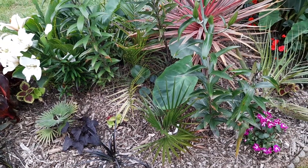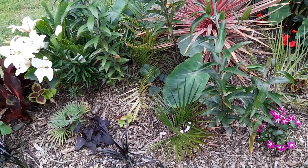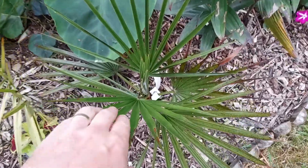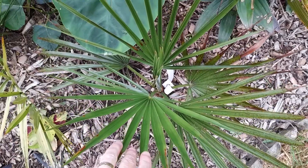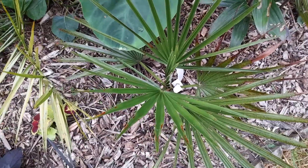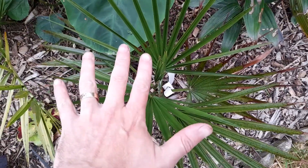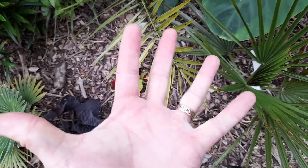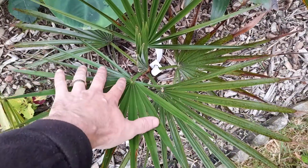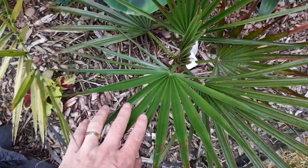Well, a perfect example here — this is a Breheya edulis, the green form rather than the silver. So if you imagine the palm of your hand, you've got fingers coming out. Imagine that's a palm — palm of your hand — and the fingers coming out. That's what you call palmate.